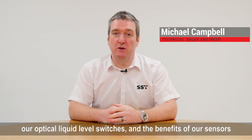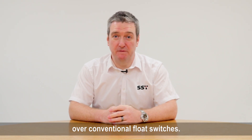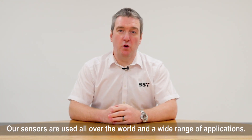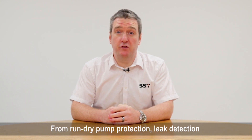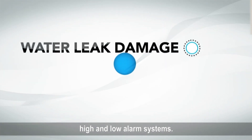Hi, I'm Michael from SST Sensing and I want to talk about our optical liquid level switches and the benefits of our sensors over conventional float switches. Our sensors are used all over the world in a wide range of applications, from run dry pump protection, leak detection, and high and low alarm systems.